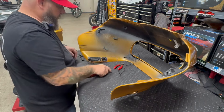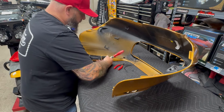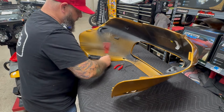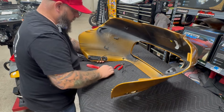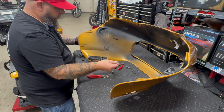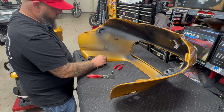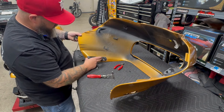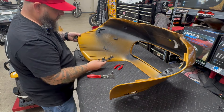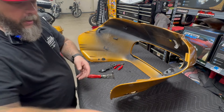Take it out of that, and then we can remove our turn signal. We'll take our socket and Allen, loosen that up, get that out of the way, and we can feed the wire through and pull the old turn signal out of the way. This plastic piece kind of just slides back a little bit, then you can pull it off and get the wire and everything else.